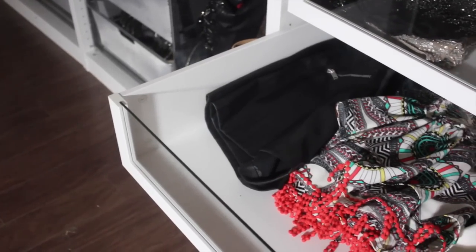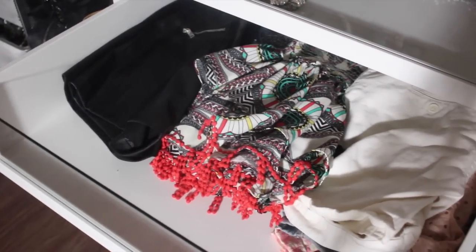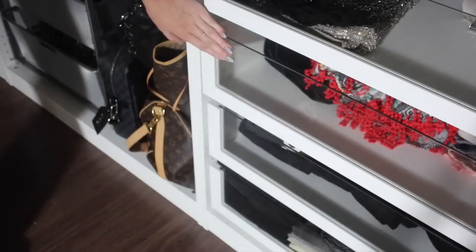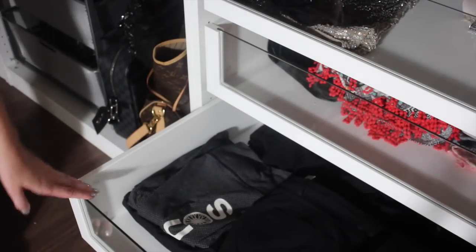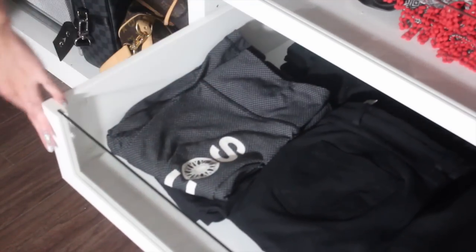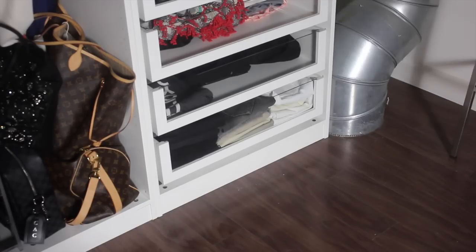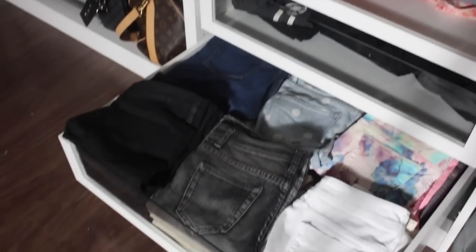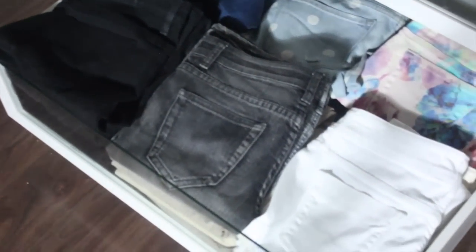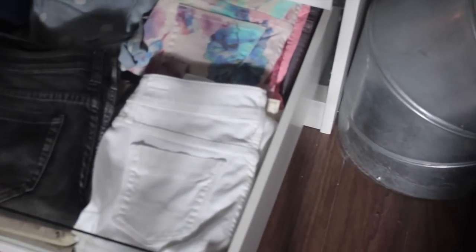The second drawer has my regular shorts — white shorts, basic shorts, high-waisted shorts, and skirt-type shorts in the center. The third drawer is for leggings, split by basic black leggings, stretchy pants, and Lululemon leggings. The last drawer has all my pants, color-coded from regular blue denim to printed denim, and in the bottom organized by color — black jeans, neutral jeans, and then white jeans.